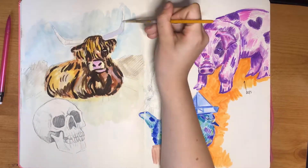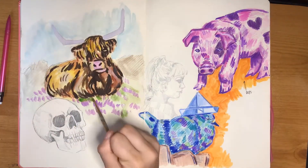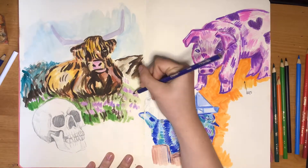I'm just adding in a couple of details now. I needed a bigger brush because the details were so small I couldn't get them in — that's something I need to work on.